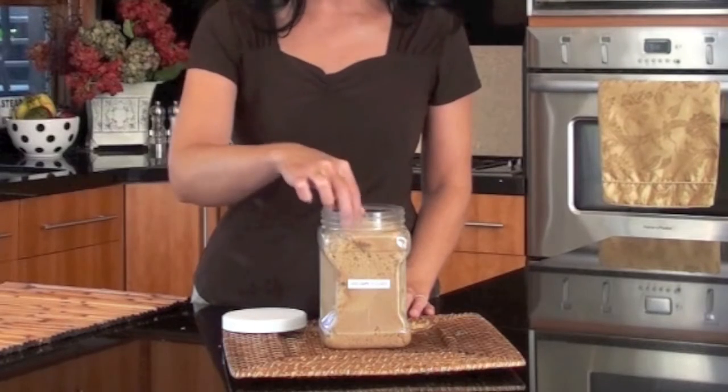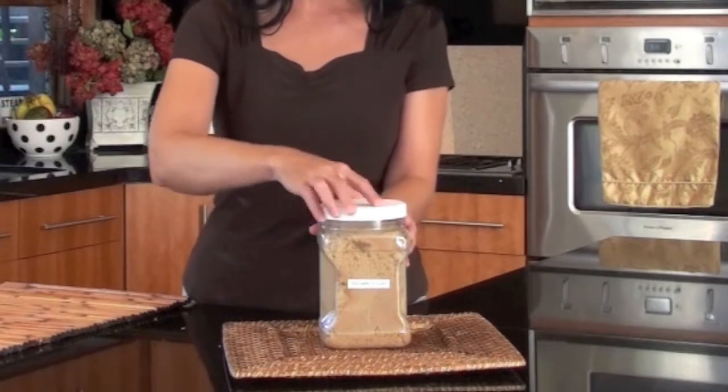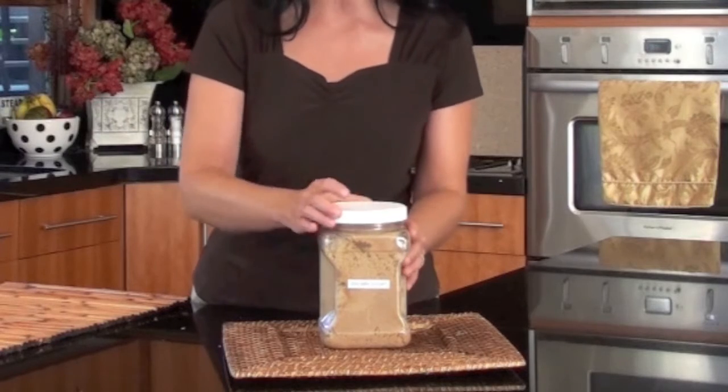Just take a little piece of bread, stick it in the top of your container like this, and screw it back on. You can also put a piece of apple in there if you like. After your bread is done absorbing and it turns hard, simply put another piece inside.